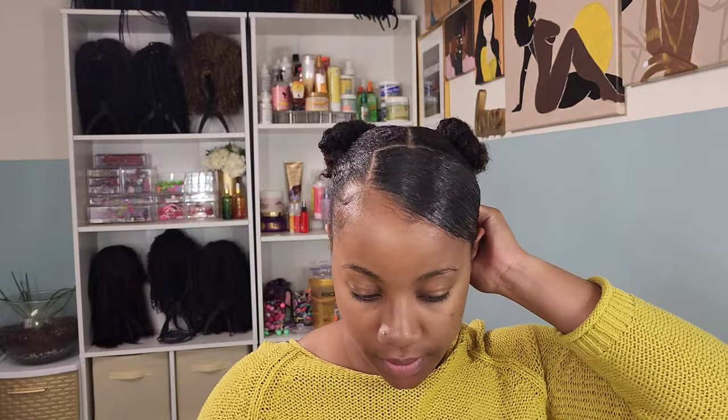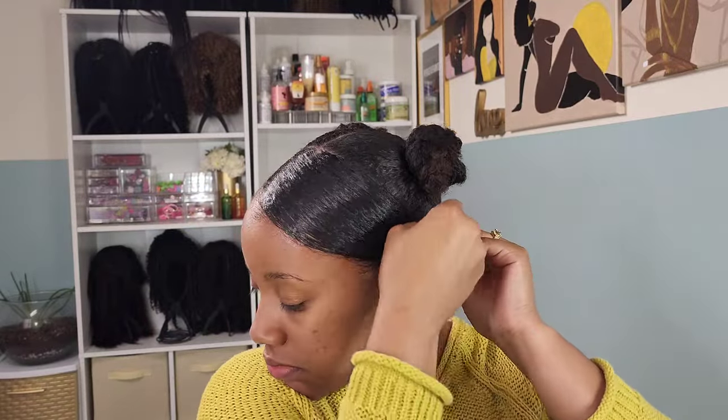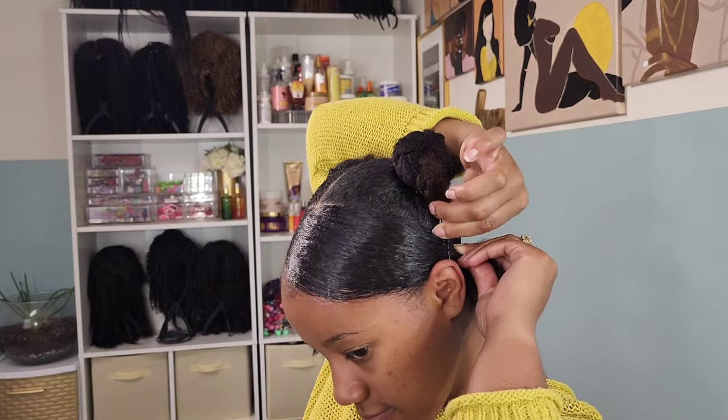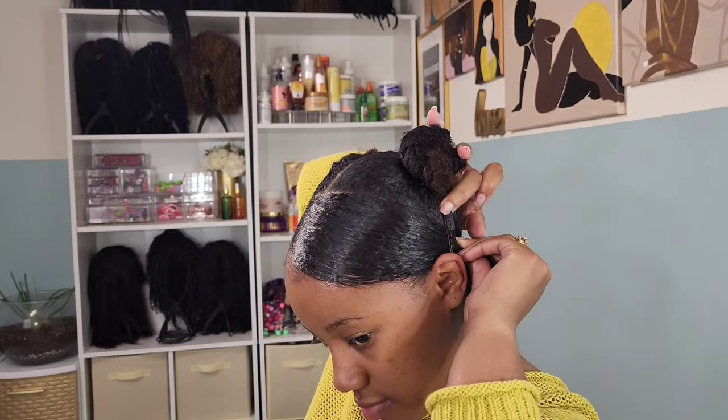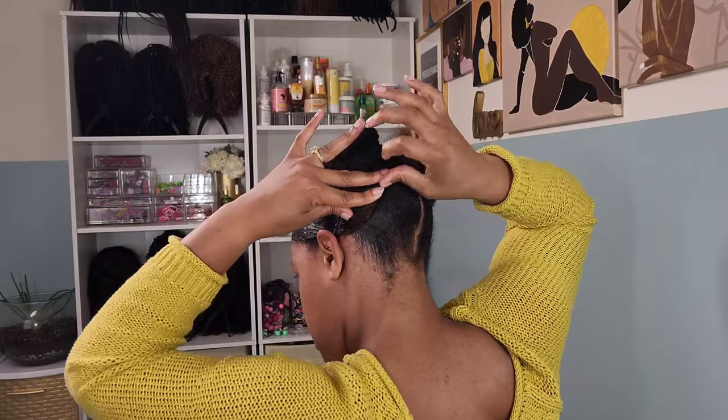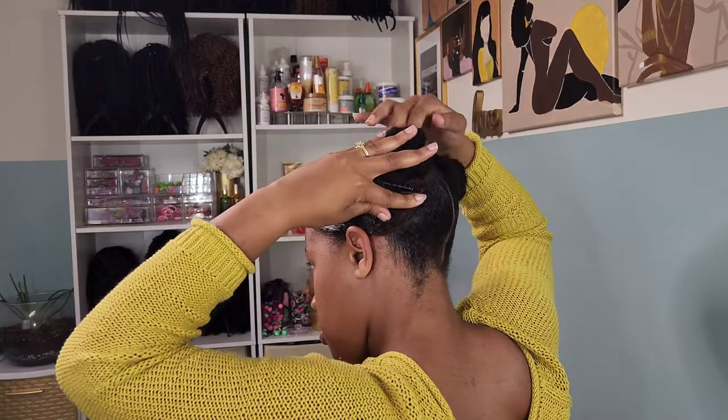Then I'm going in with some bobby pins in the back to kind of pin it down, and we have that little piece hanging down in the back. We're going to bring that back up towards the bun and kind of wrap it around the bun, then pin it down some more with some bobby pins and snap clips.